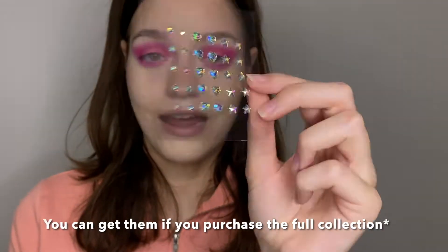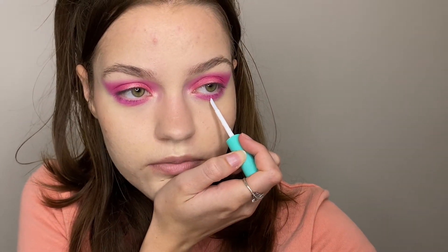Now I'm going to go in with their face gems from the collection — I believe these are also for sale. I'm going to go in with the heart and put it directly underneath my eye. I'm just going to take some lash glue and place it where I want my gem to be, in the center of my eye. You want it to get tacky because if you try to place it too fast it's not going to stick. I'm just taking my tweezers to place it. I also just put on some mascara — I don't really want lashes with this look because I think it'll take away from the shadow.